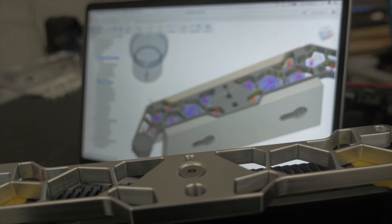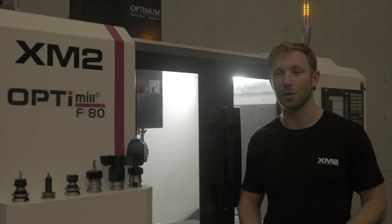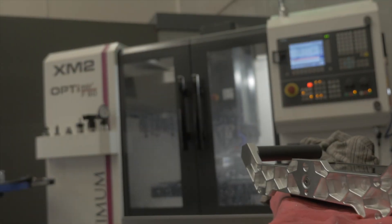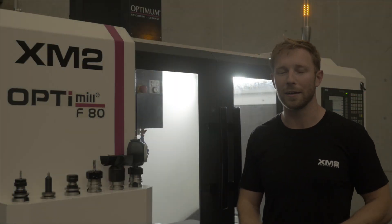It's definitely a machine you could consider if you're looking at a Skyfire — a big Skyfire machine — or a Tormac milling machine. I think it's more expensive than those machines, but for what you get it's very refined. You won't need to modify anything when you get it.